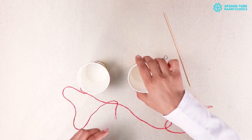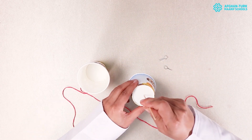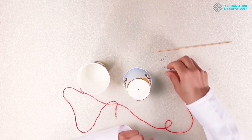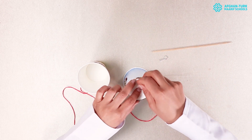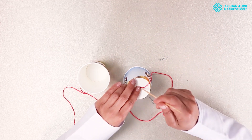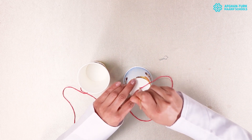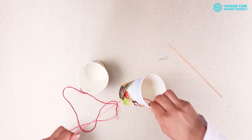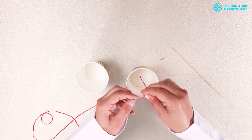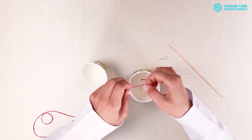At first, we make a hole at the bottom of the glass. Then we enter the string into the glass and tie it into the pin.